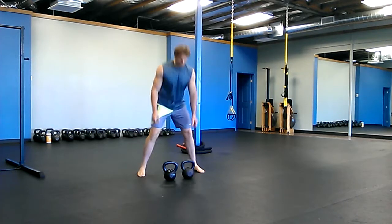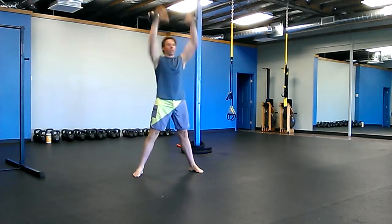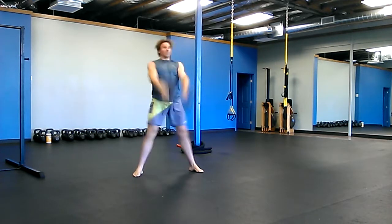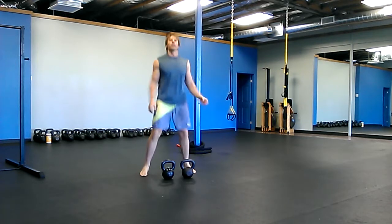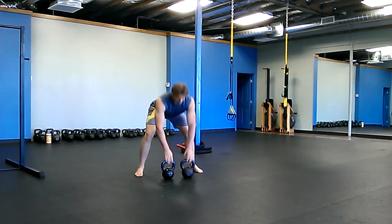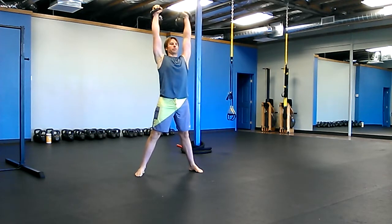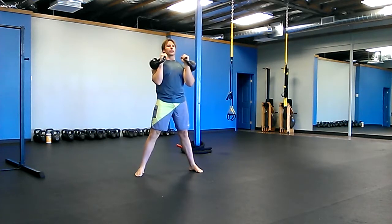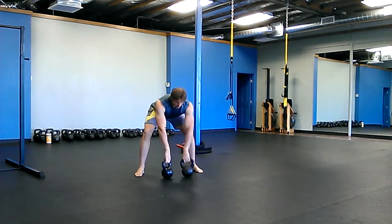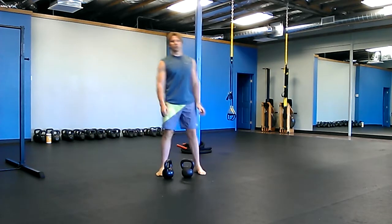The next one is 10 snatches. Shake it out, get loose, and then five double presses. Let your partner go, then you're going to do five double presses. Sit down, shake it off, and then five double squats.